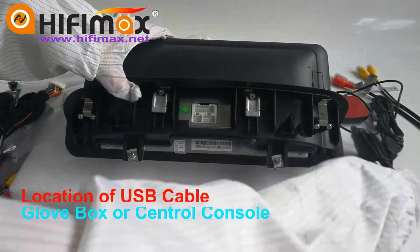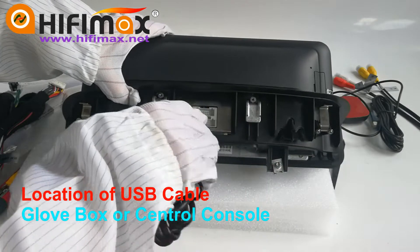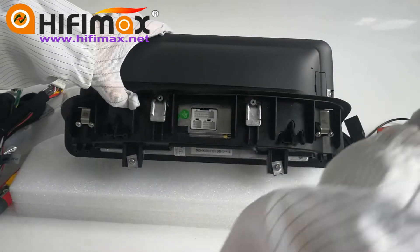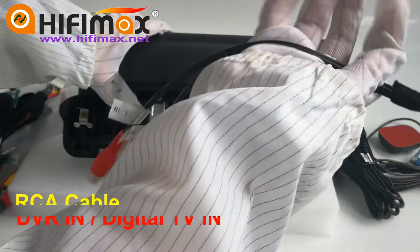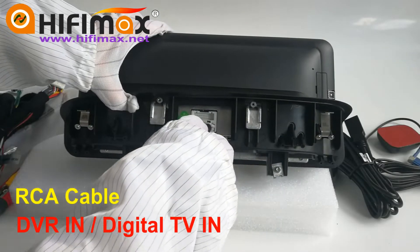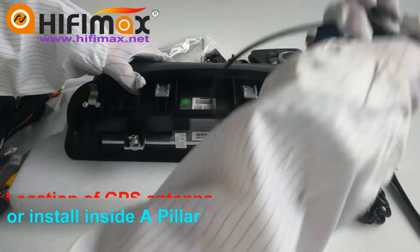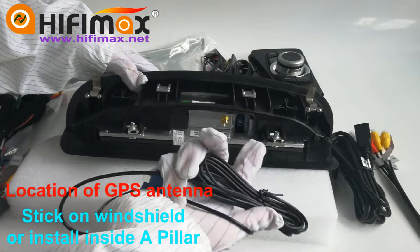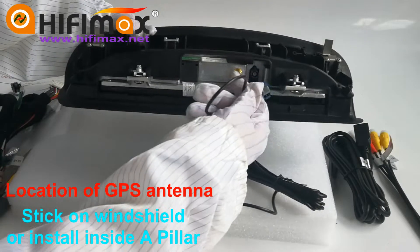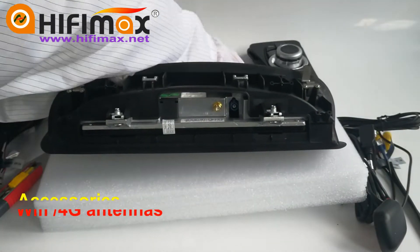The USB cable connects to the left hand side port. And this is the RCA cable — connect to the right one. We also have a GPS antenna connector here and a 4G Wi-Fi antenna.